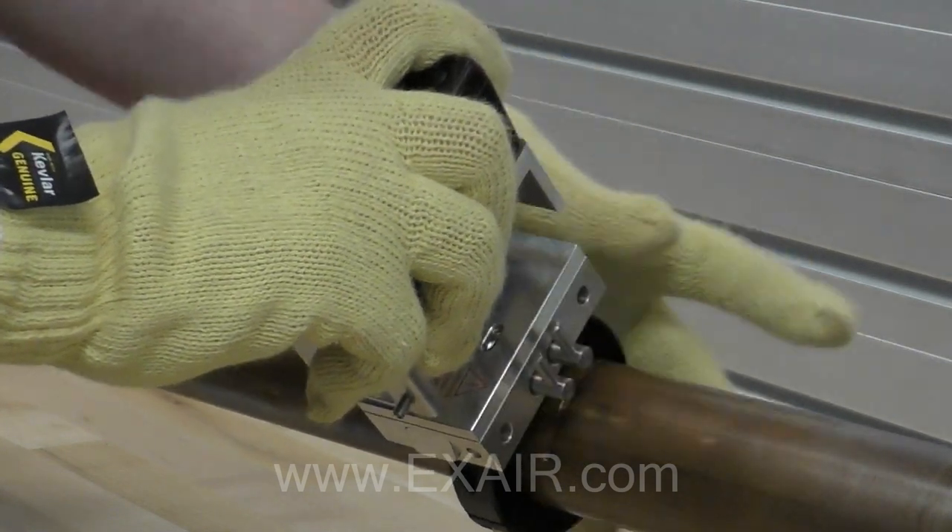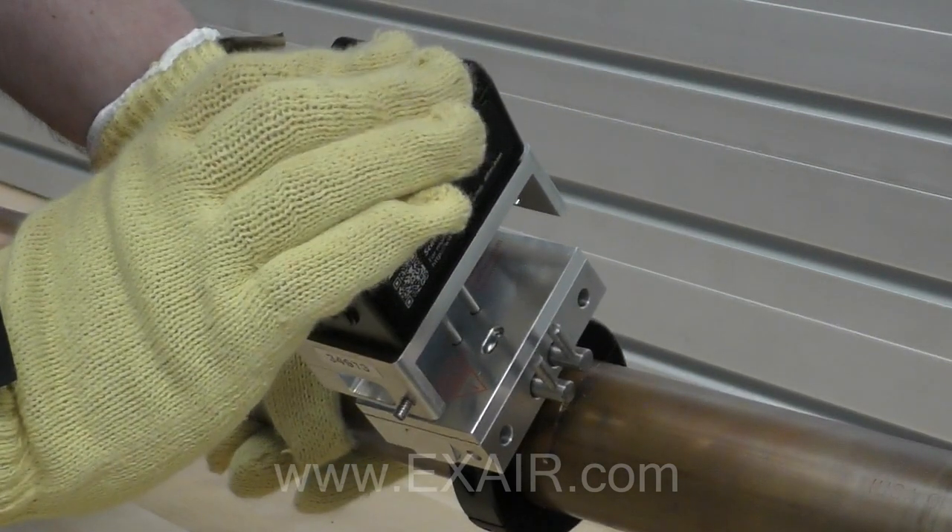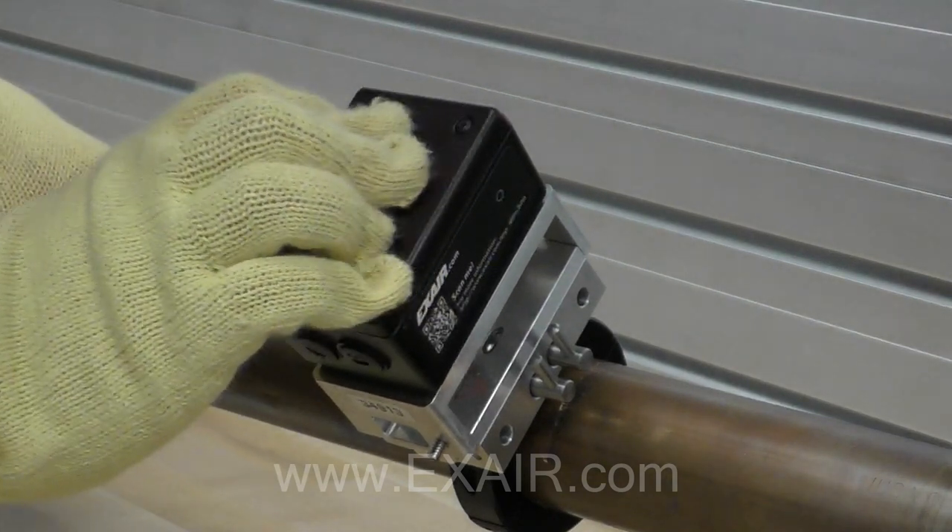Once both valves are open, push the top assembly into place until you hear an audible click, letting you know the two latches are firmly in place.